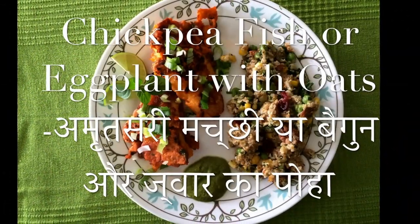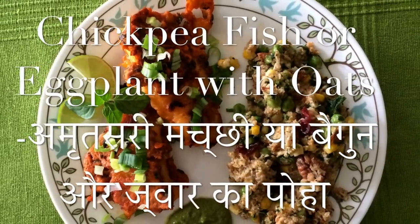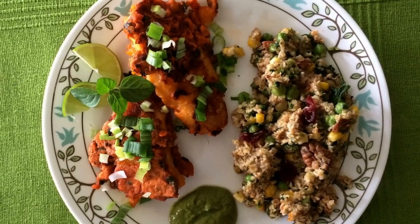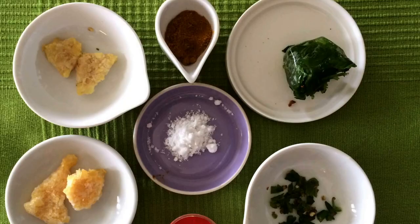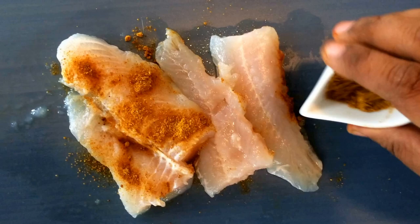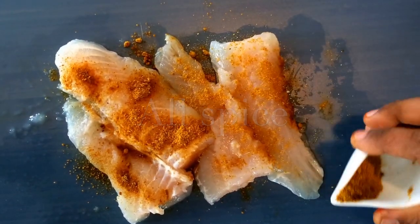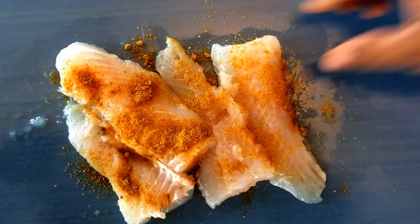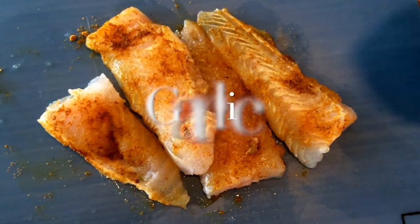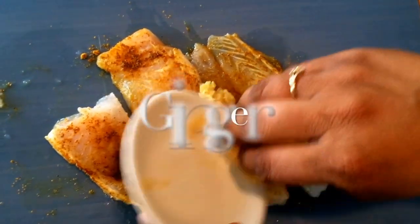Here is a recipe for crispy fried fish in chickpea flour with a side of oats with all the goodness of vegetables. This recipe can be replaced with a vegetarian option by replacing the fish with zucchini or eggplant cut in long pieces, and the rest of the recipe just goes the same.